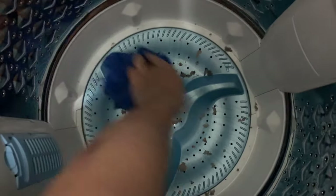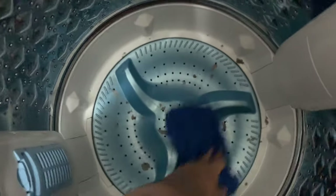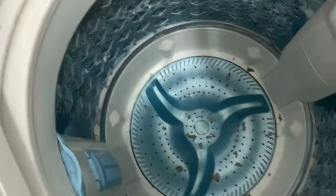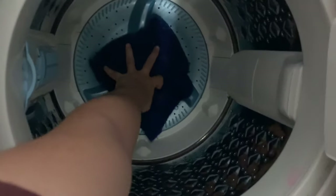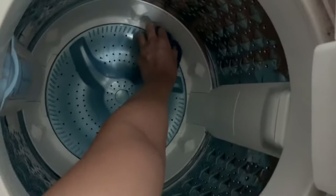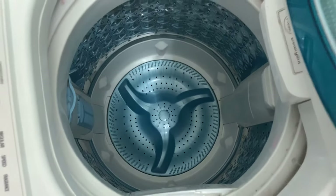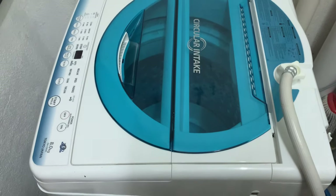So you take your cloth and try to wet it a little bit so it will stick to the dirt. Then you wipe it a little bit, do it a couple of times until you're satisfied. And there you go — your washing machine is now slightly cleaner than before. Do it like every 2 to 3 months.